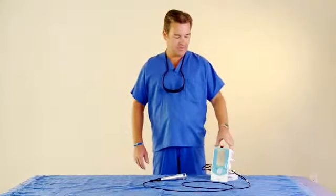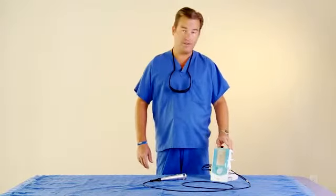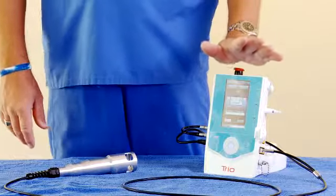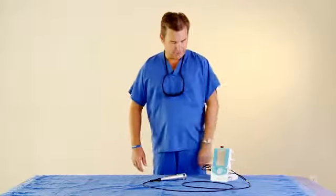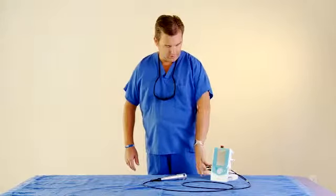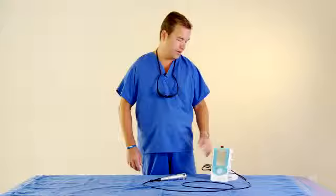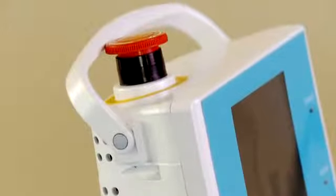If you ever have an emergency situation where someone in the room doesn't have safety goggles on, or you need to stop very quickly, you can depress the stop key. It won't let the laser turn back on until you twist it and release it. There are several protocols for safety: first is the finger switch, second is the toggle switch, third is the standby, and the fourth is the emergency stop.